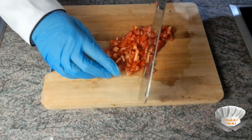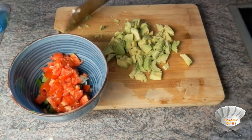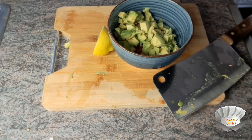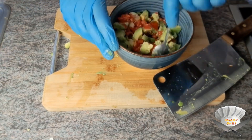Some tomatoes. Two avocados. Juice of half a lemon. Salt. Pepper. Mix well.